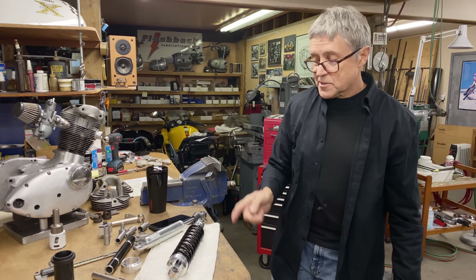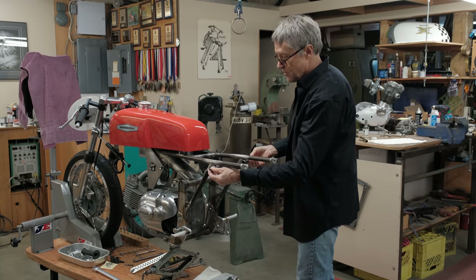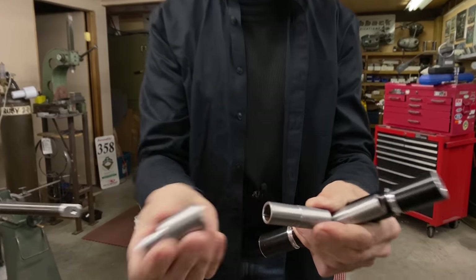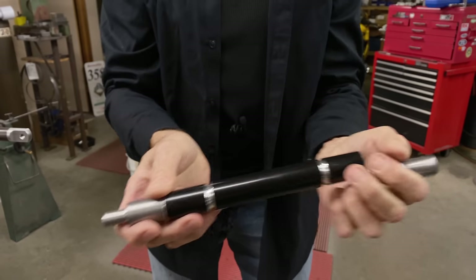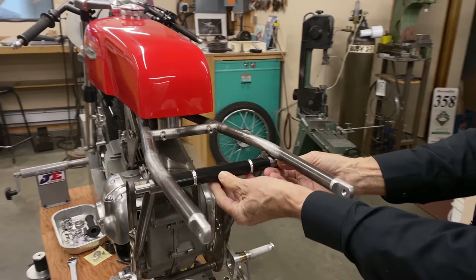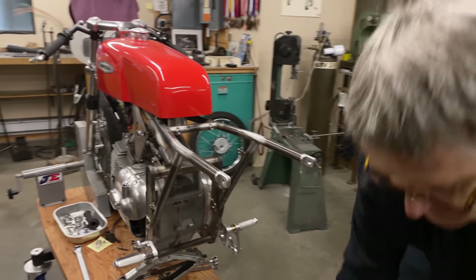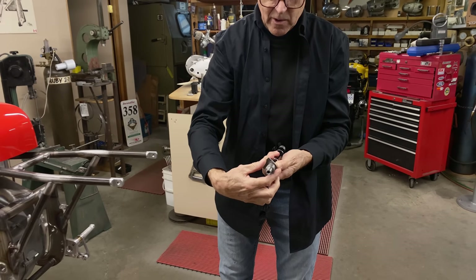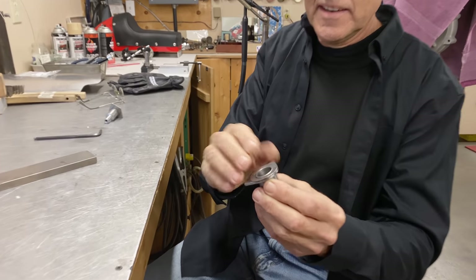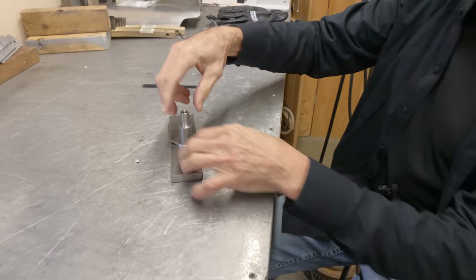I'm glad we got to talk about shocks because we're going to mount them onto the bike today. Here are the shock mounts that have to go on — this is what holds the top of the shock. To locate them, I made up some pieces — see that, it just slides in there, and that slides in there — and now that's about the right spacing. Those grooves, have you figured out what those grooves are for yet? I'm not going to tell you — you'll see later. I found a washer yesterday; the washer sits like that, rests on here, and I put a couple of tacks there to space it out just a little bit.